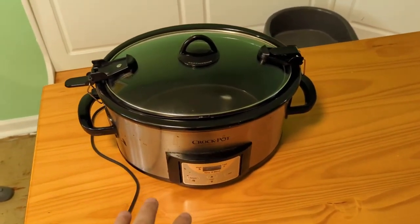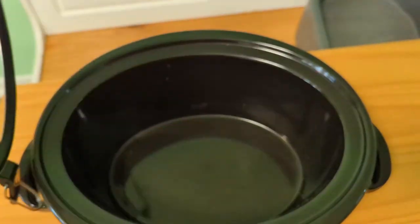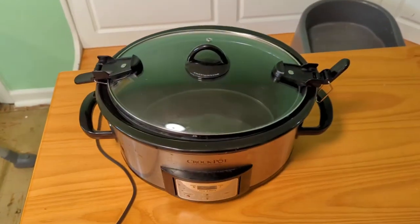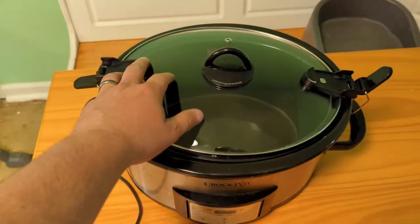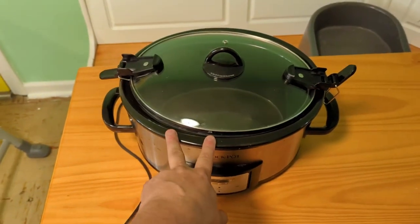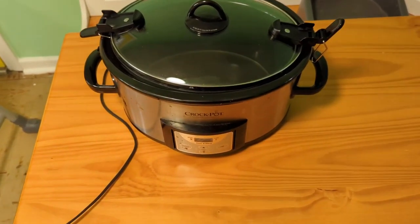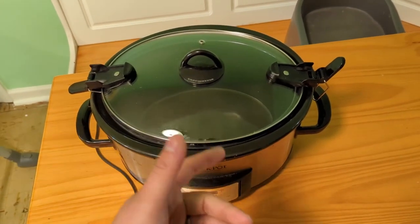Hey, what's up everyone. Wanted to make a quick video on my crock pot. I'm not sure if this is the six or the seven quart version — I'll tag the correct product. I think it's a standard crock pot size. My wife and I actually registered for it when we got married back in 2016, and it's been a really solid purchase — or gift, I should say — ever since.